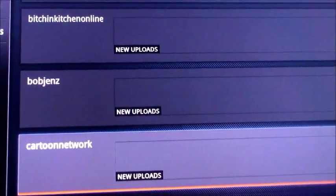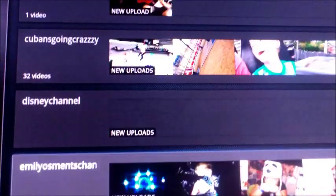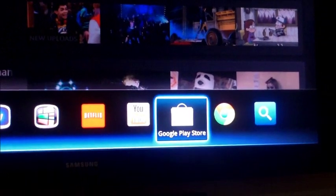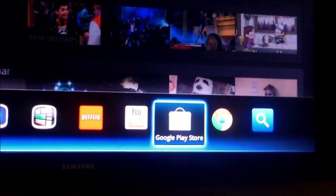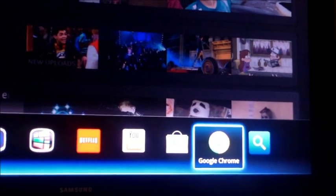I've got Cartoon Network because I have kids, Comedy Central, Disney Channel, and so forth. Hit the home button to exit. Here's the Google Store — if you want more apps, just click on that. And this is the Google Chrome web browser to surf the internet.